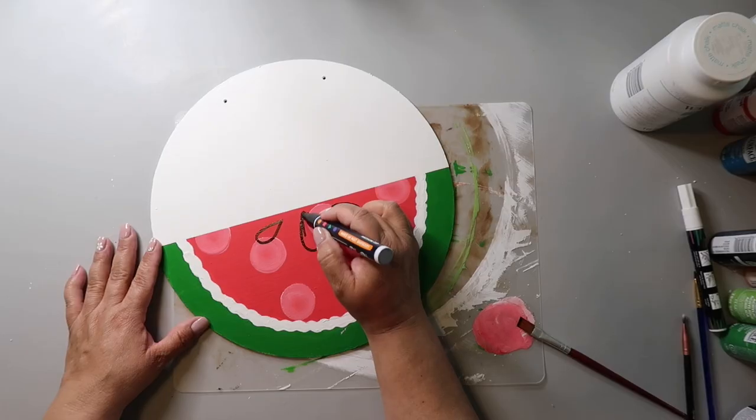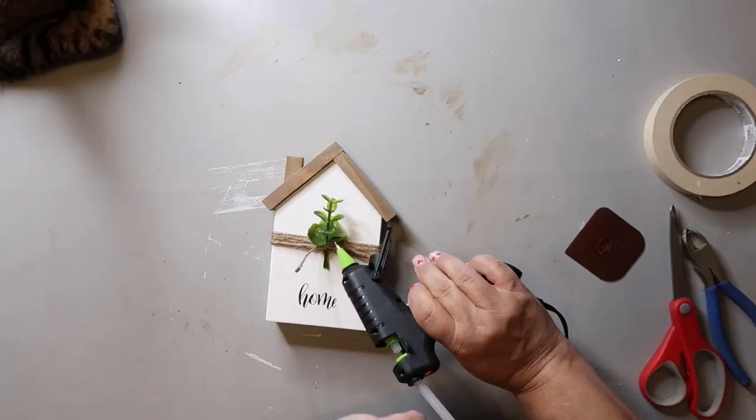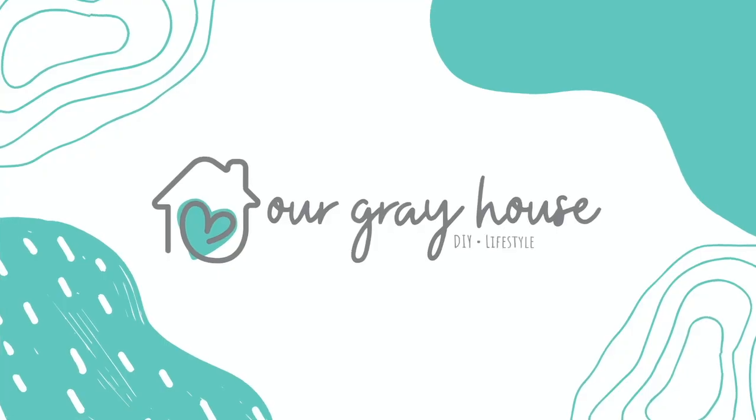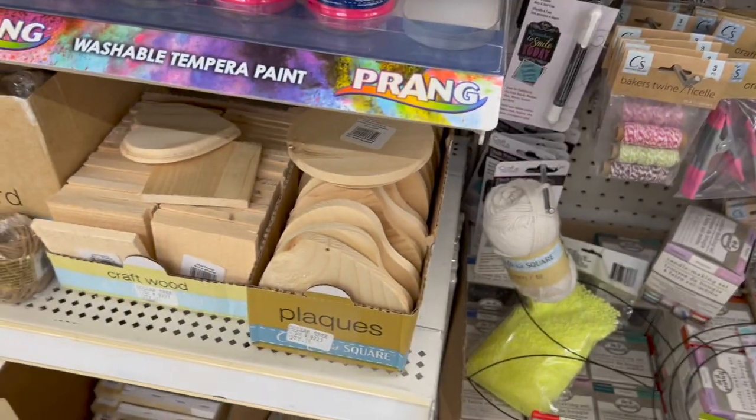On this channel I love to share easy DIYs and budget home decor. If we haven't met yet, my name is Lisa and this is our gray house.